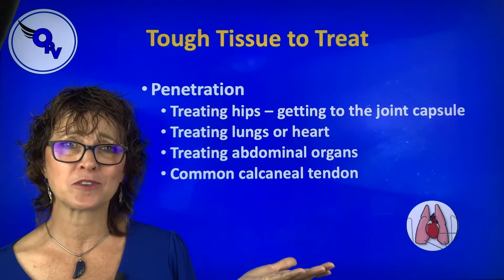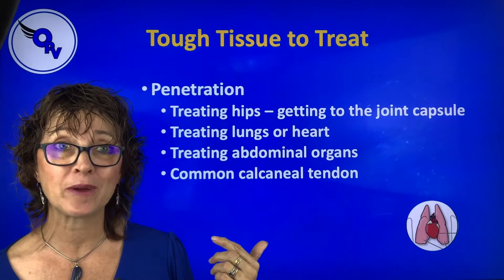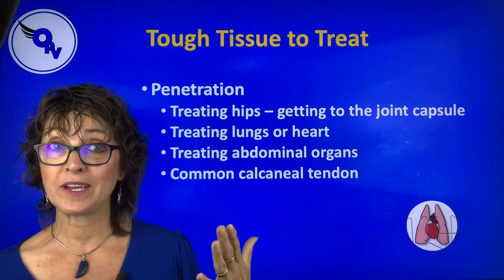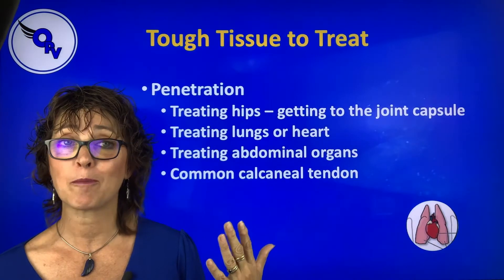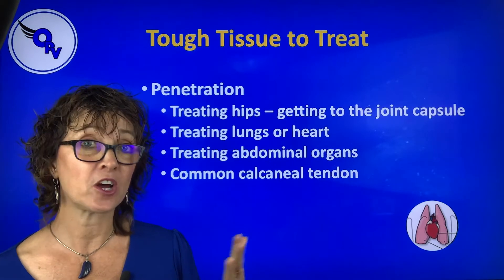You're going to say, Lori, why would I want to cool the tissue? Well, for better penetration. When do I need better penetration? In deep tissue. Think about a big dog like a German Shepherd or a Mastiff that we want to get into their hip joints, or if we want to treat the lungs and the heart.